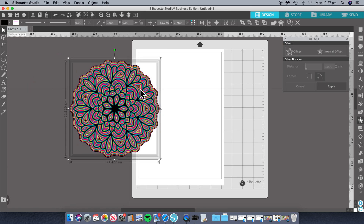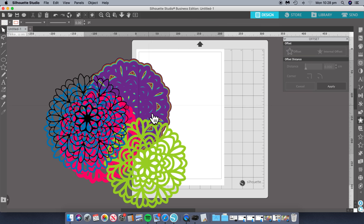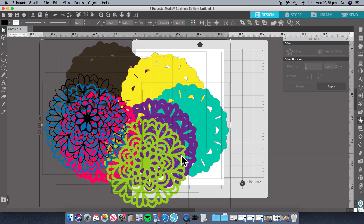So I turned it into a multi-layer. You can see all the different layers and cuts I did. So if you don't want this many, I will show you how to do it — you don't have to have that many layers to your design.